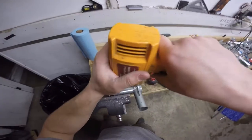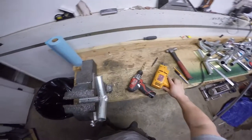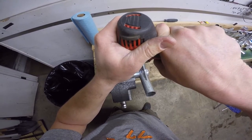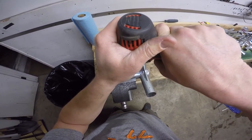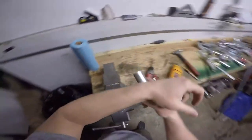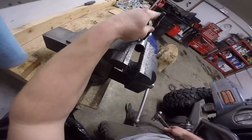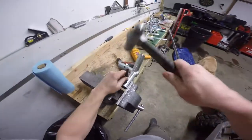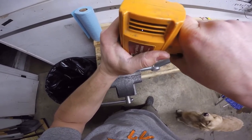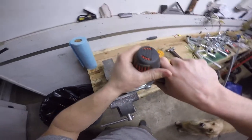I should be able to easily set the tent up and take it down by myself without having the poles fall out on me. So let's drill this one. Moving to the next piece — punch it and make sure I'm lined up with the brace. He's excited to go camping this weekend.